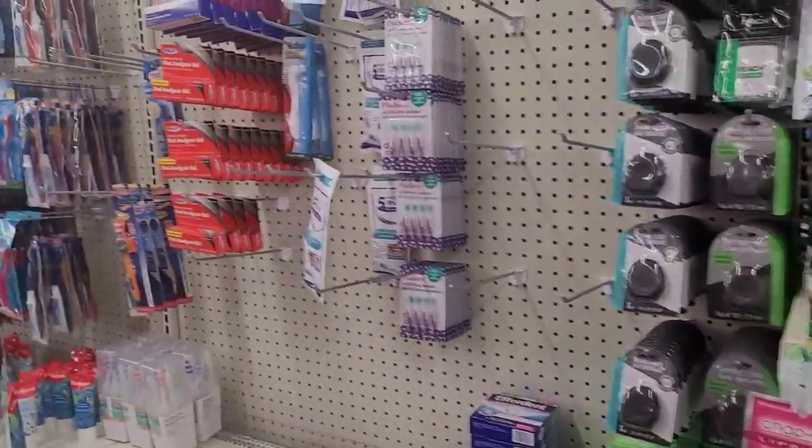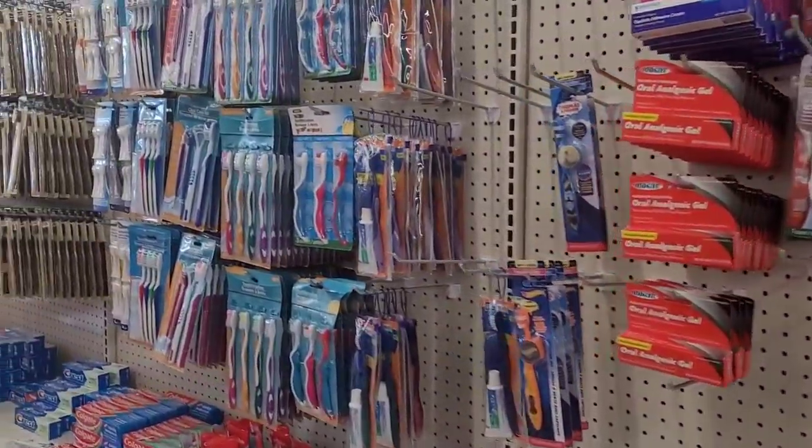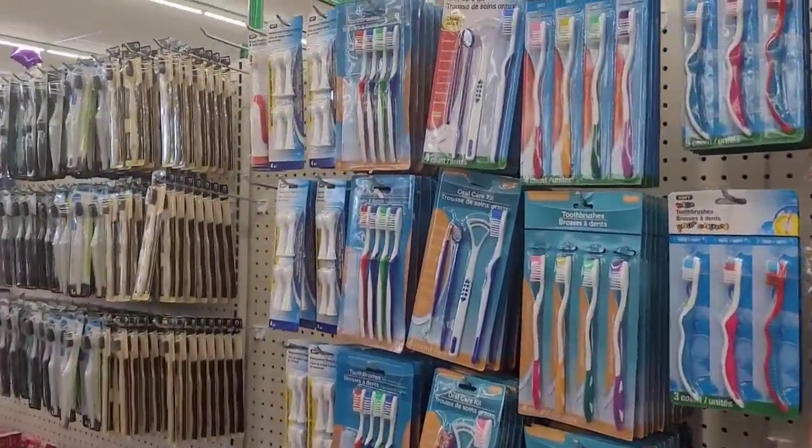All right, I'm getting ready to head out to the next Dollar Tree, so I will see you all momentarily.